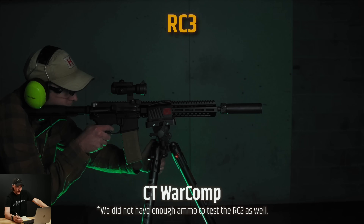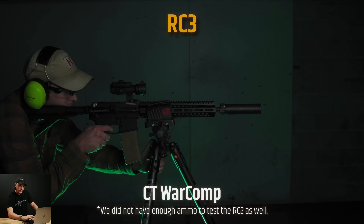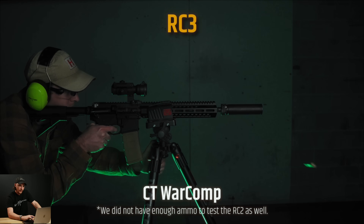Last is the Closed Tine War Comp — their War Comp with closed tines instead of open tines, similar to the closed tine flash hider but with ports like the War Comp. On this one we actually ran out of ammo, so we didn't bring enough to test the RC2, but you can at least see the footage for the RC3. There was some flash, not as bad as some of the others, but still definitely some flash and still inconsistent — you can see some right there on that full-auto burst.